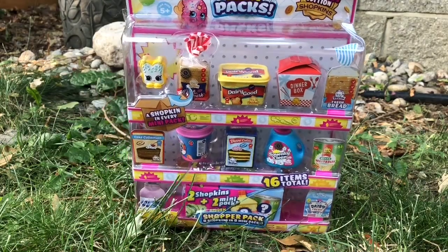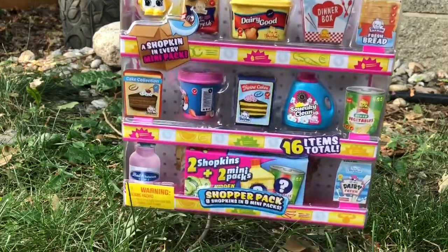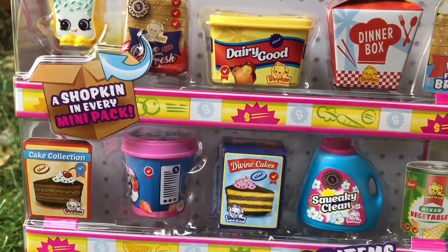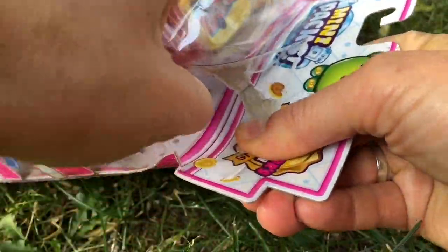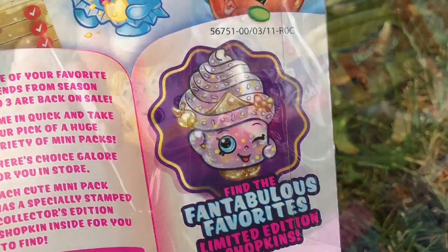Hello and welcome to Tiny Treasures. We're doing something we don't usually do — I'm opening some Shopkins. I just thought these were so adorable. There's even a little mini ice cream tub. There's a Shopkin in every mini pack and if we're lucky we'll even get a limited edition Shopkin. It's time to get opening.